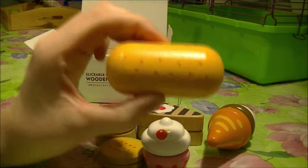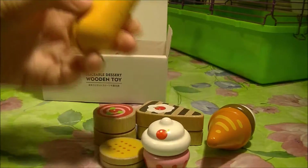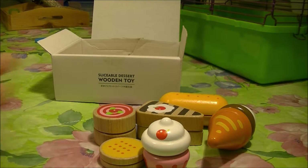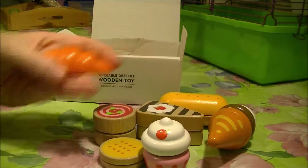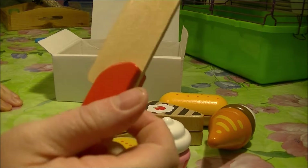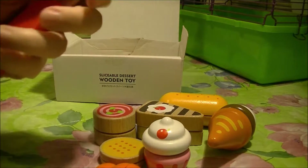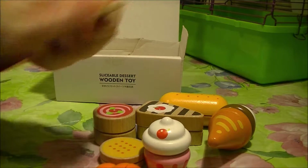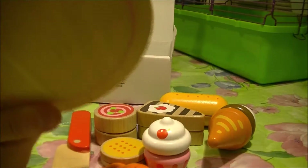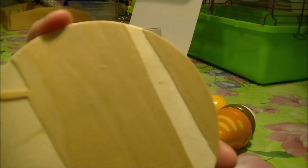Here's a donut. Here's a croissant, yum! And here's the knife — it is wooden and not sharp at all. And here is a plate. This side looks pretty.